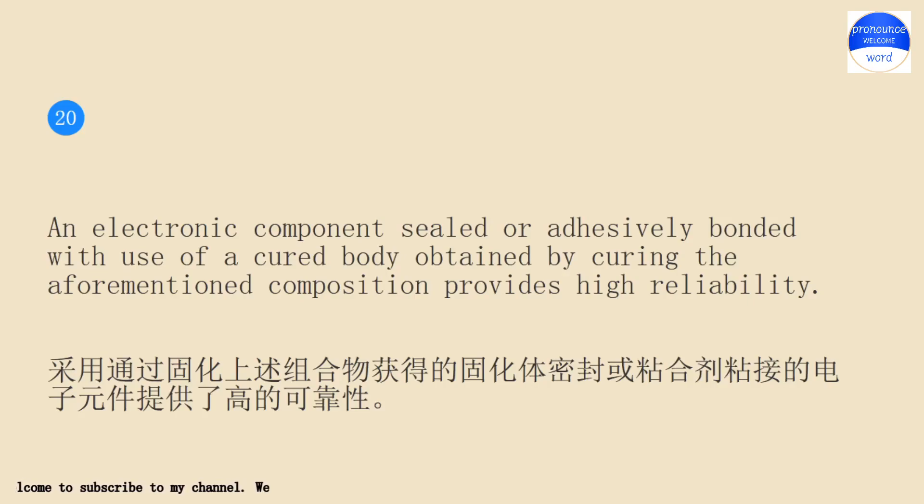Reliability: An electronic component sealed or adhesively bonded with use of a cured body obtained by curing the aforementioned composition provides high reliability.